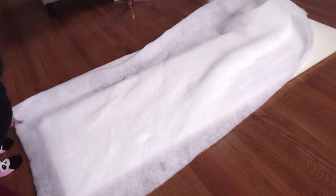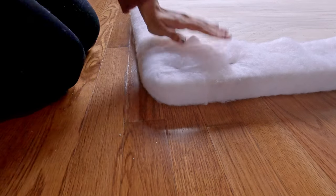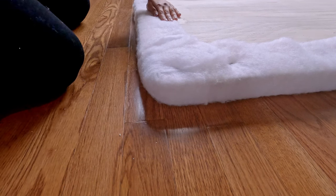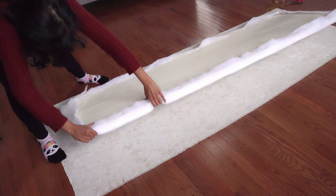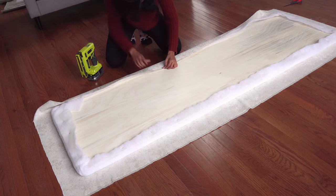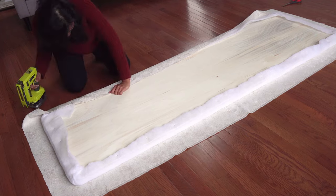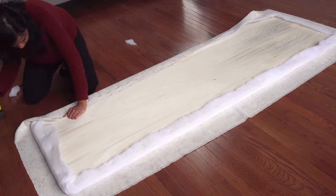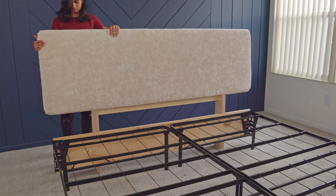Wrap with the batting sheet and staple it from behind. Then place the fabric upside down on the clean floor, place the base on top, and begin to wrap and staple — make sure to pull the fabric tight. Once all the sides are done, screw the headboard to the frame.